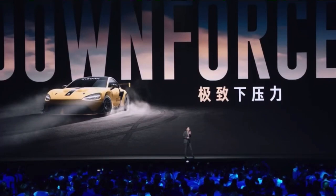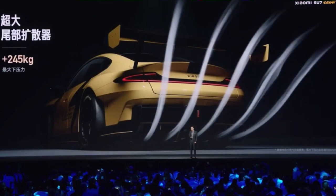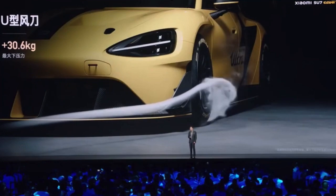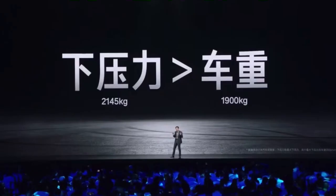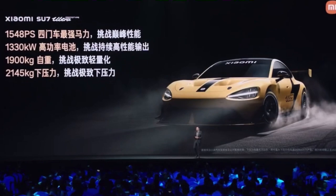What have we done to improve aerodynamics? Just to name a few: the fixed racing spoiler gives an additional 735 kilograms of downforce; the diffuser gives 245 kilograms; the open wheel arches give 153 kilograms; the front bumper canards give 30.6 kilograms. In total, they provide 2,145 kilograms of downforce — heavier than the weight of the car itself. In theory, at extreme speed, you could drive this car on the ceiling. This downforce is incredible.